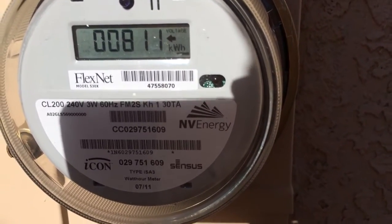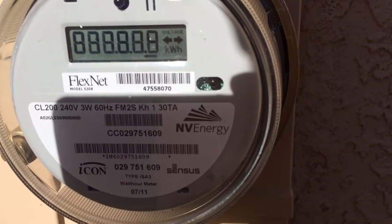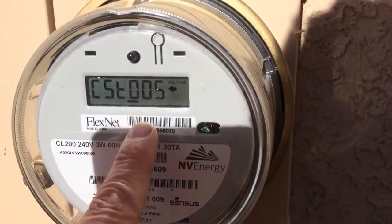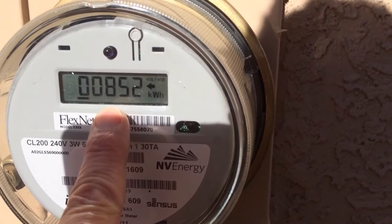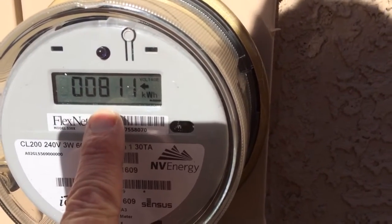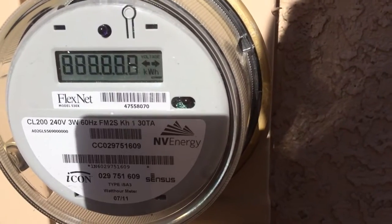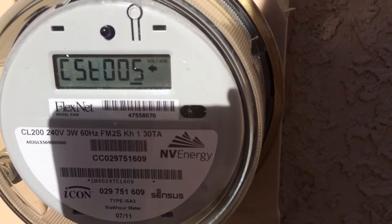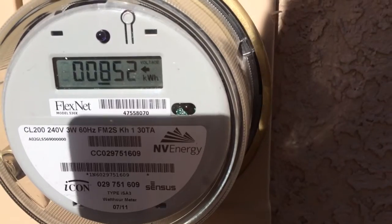So you know what the first number means. The second number that follows is 015 — CST 015. That's NV Energy; what they gave me is 852 kilowatt hours. Then it goes to 015 — that's what I'm making. So 811 kilowatt hours is what I've pushed back into the grid. Basically you subtract one number from the other and it tells you what your net electricity is — ergo the net meter.